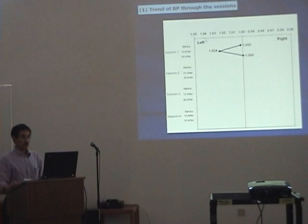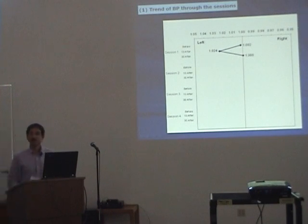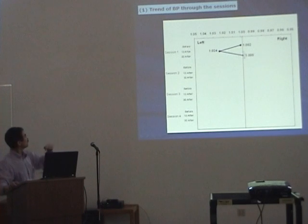The horizontal axis shows the ratio between left and right balance, and the vertical axis is the measurement sequence. The first measurement, before the healing, the balance between left and right side is 1.002 — that is very quite good. After healing, 10 minutes after, the balance between left and right is 1.024 — this is left side. And 30 minutes after, the value shows the ratio between left and right goes back to the right, relative right, meaning normal center. This is session 1.